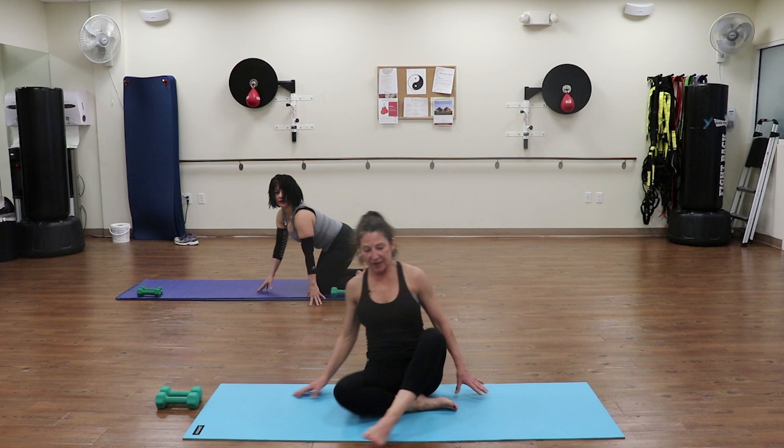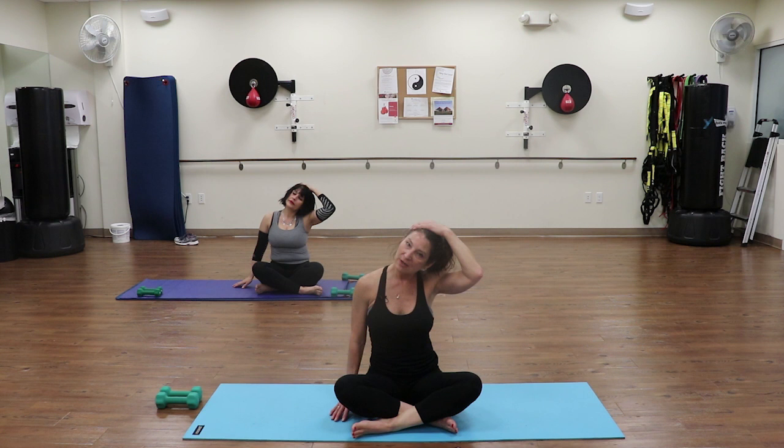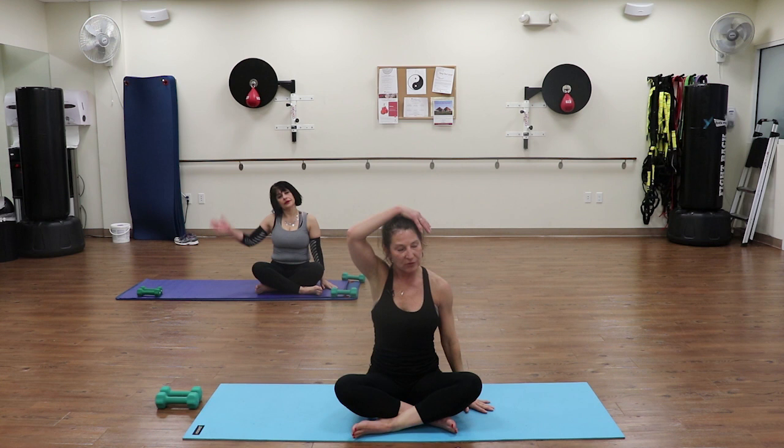Take a nice deep breath in, blow it out. One more time - nice deep breath in and blow it out. Drop back down, pull your abs in, bring yourselves all the way up to a seated position. Take a nice seat on your mat, roll your shoulders back. Gently tilt your head - ear towards your shoulder. Nice deep breath in and blow it out. One more, deep breath in and blow it out. Bring the head back up, gently take it over to your other side - reach the other hand down towards the floor. Bring it back to center, roll your shoulders back. Let's all take a nice deep breath in and exhale. Thank you for joining me today - hope you enjoyed the workout. See you next time!